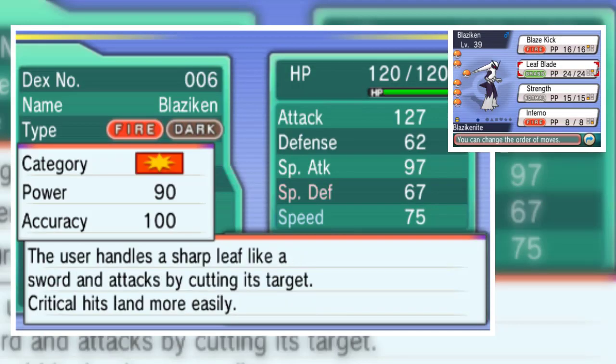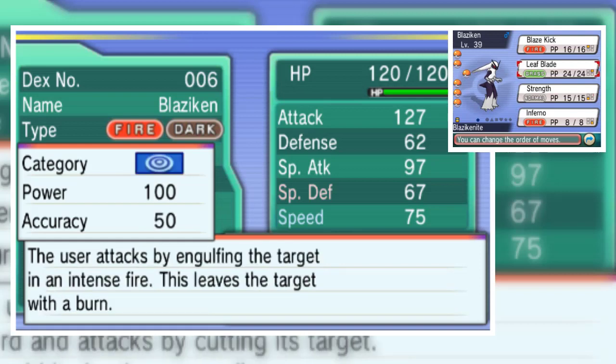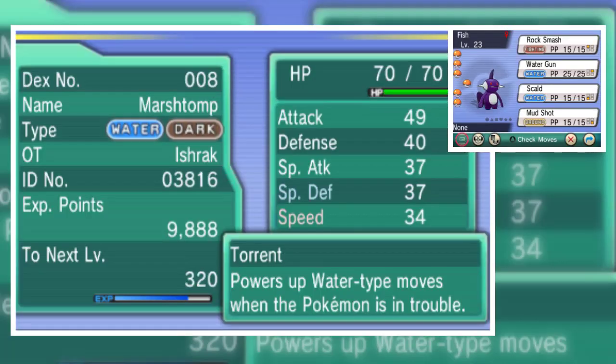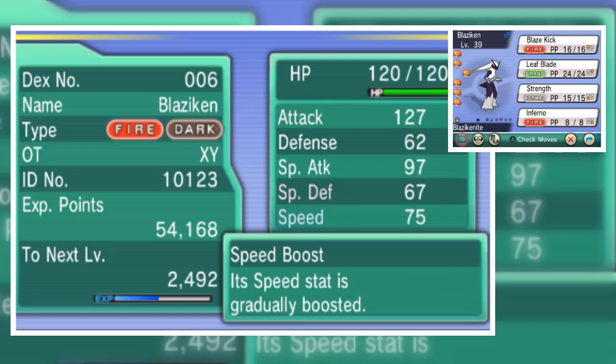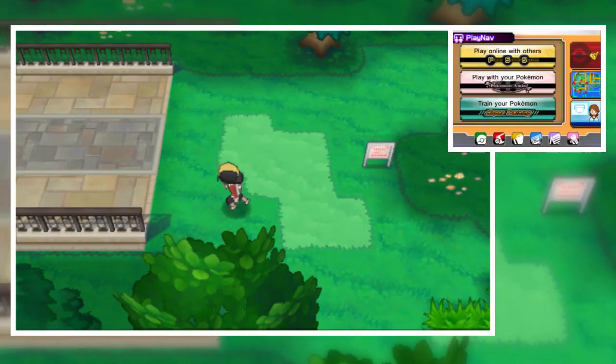Let's check our Blaziken — I hacked some movesets, like Leaf Blade. That Leaf Blade is hacked but look at that Blaziken icon, it looks so nice. This fish is also a Shadow Pokemon — look at its typing, it's Water and Dark type. My Blaziken is Fire type and my Garde Voir is Psychic and Ghost type, so that is really cool.